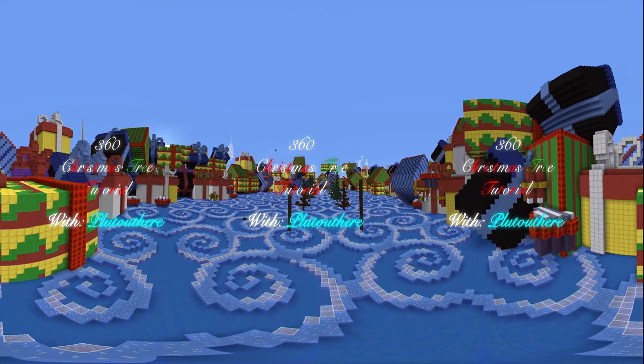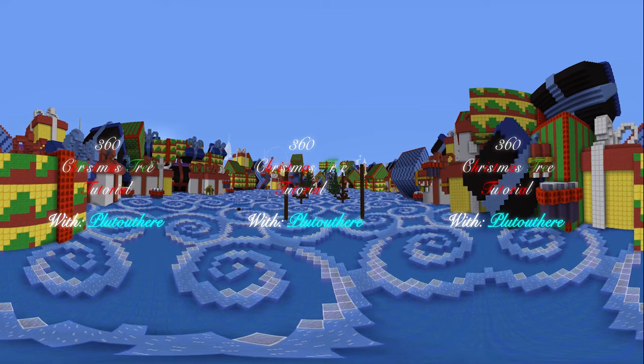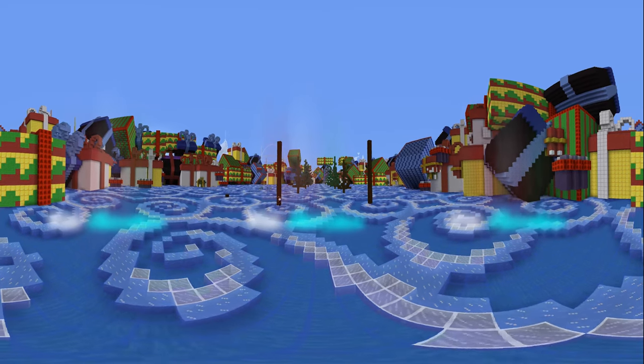Hello everybody, this is Pluto here with a 360 Christmas tree tutorial. For best results, please make sure you're using a 360 enabled device. And without further ado, let's go ahead and get right into it.